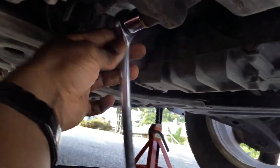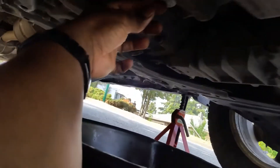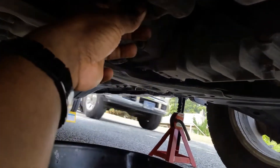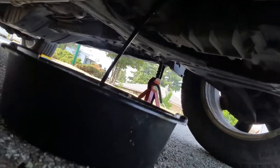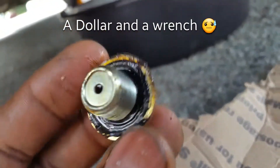So the drain plug is a 17 mil. I'm gonna get my ratchet, break this loose, and put my oil pan right here. I'm probably gonna drop this. I'm just gonna let that drain out. You're gonna take this time and replace your crush washer if you bought one.